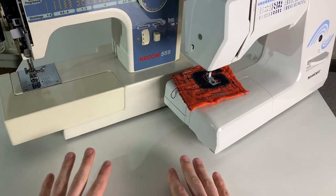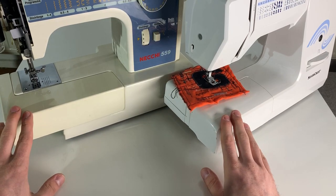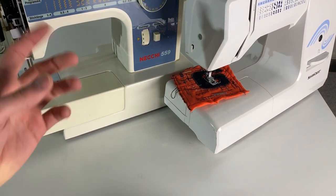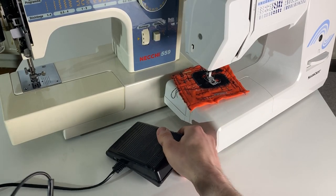The experienced sewer knows that you drive those devices not just by hand but you control the motor by your foot, so you have a pedal to do so. These old machines don't have a digital pedal but analog ones.